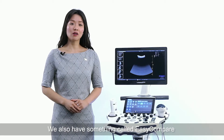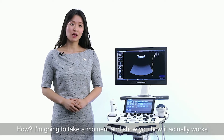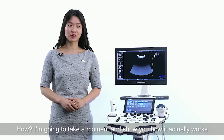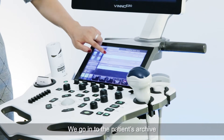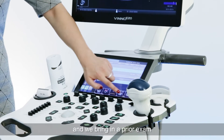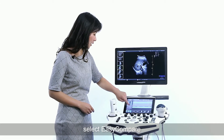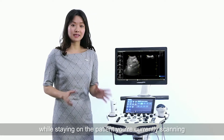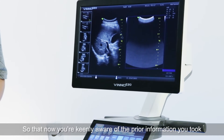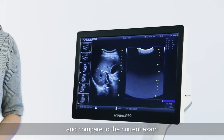We also have something called Easy Compare for quick diagnosis. I'm going to take a moment and show you how it actually works. We go to the patient's archive and bring in a prior exam. Select Easy Compare while staying at the patient you are currently scanning, so that now you are keenly aware of the prior information you captured and can compare it to the current exam.